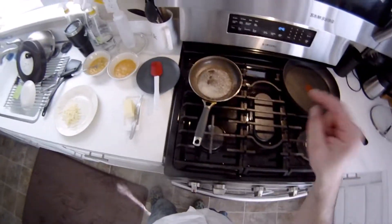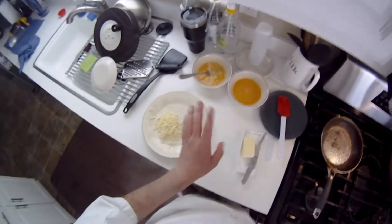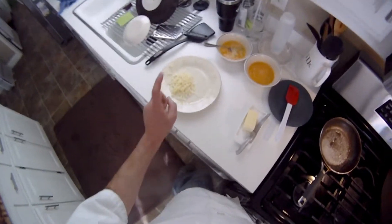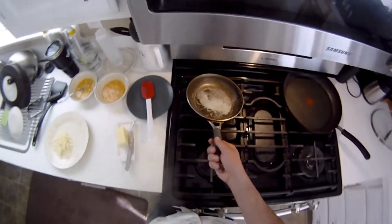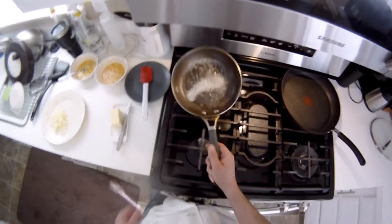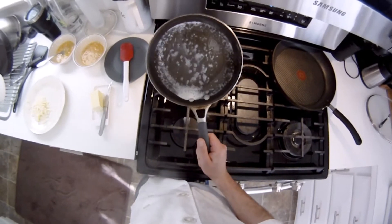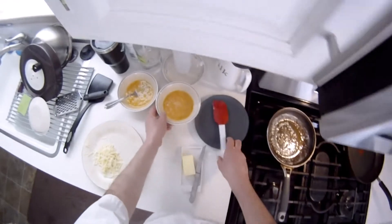We've got our butter already melting. We're doing two-egg omelets because we just want a small one — salted for at least 15 minutes, definitely over 15 minutes by now. Shredded Gruyere, and for the filling we're going to do mushrooms and a little bit of fresh lemon thyme. Crank the heat up, make sure we get all those surfaces nice and coated with fat, especially the rivets because that always provides stickage — and in we go with our eggs.